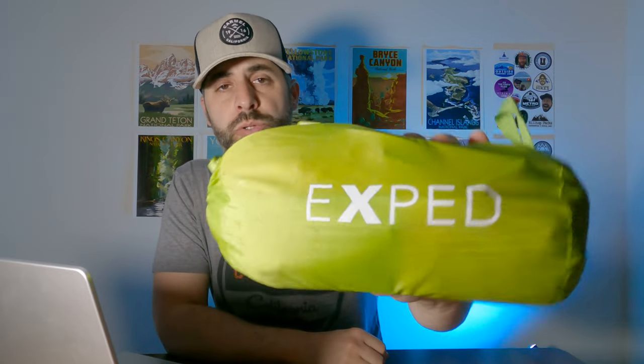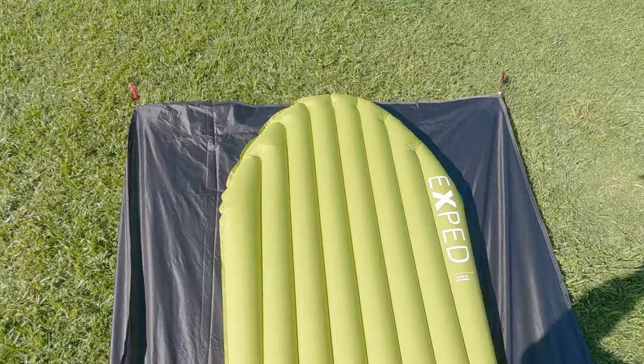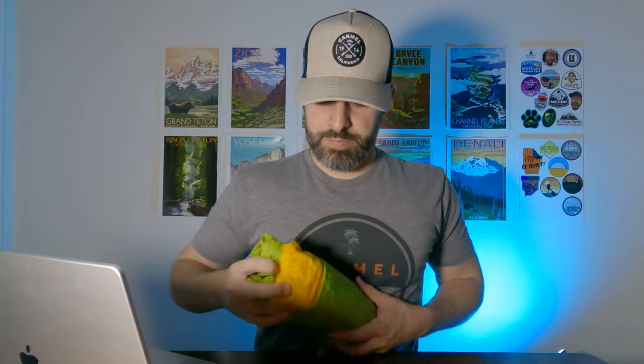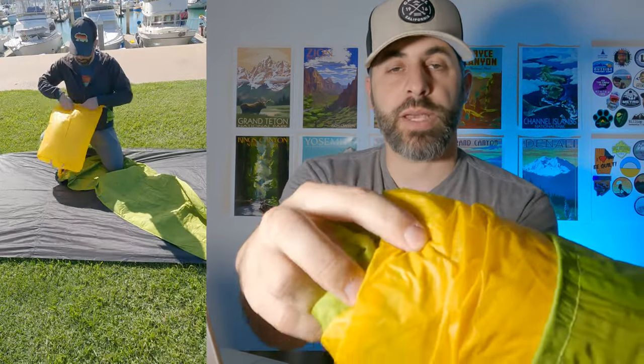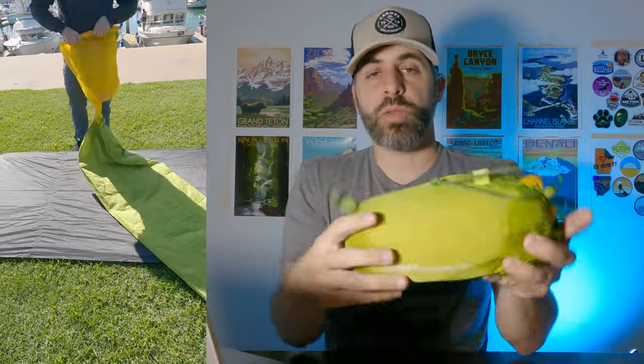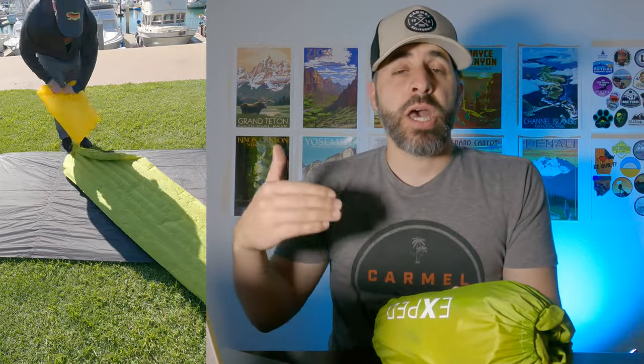I did a first look recently on the channel on this one, but this is the X-Ped 1R Ultra in long and wide mummy cut. The 1R denotes the R-value — so definitely a summer pad. Going along with that is the Schnozzle Pump Sack. The really cool thing about it is that it doubles as my pack liner. This pump sack is actually really huge — it can act as a compression sack and it's coated so it's waterproof. So instead of going with a separate pack liner, I'm going to use that. A little bit of double duty there.